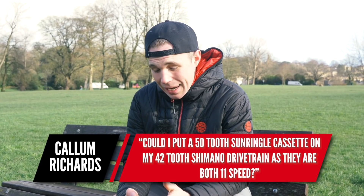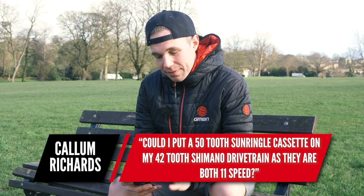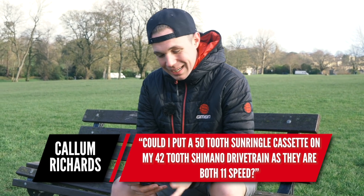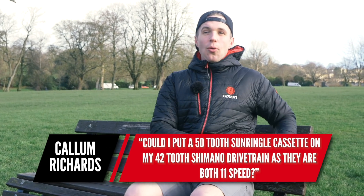So let's rattle through these questions quickly and hopefully it'll warm me up a bit. The first question is from Callum Richards, and they want to know: can you put a 50-tooth Sun Ringle cassette on a 42-tooth Shimano drivetrain, as both are 11-speed? Well, you can.